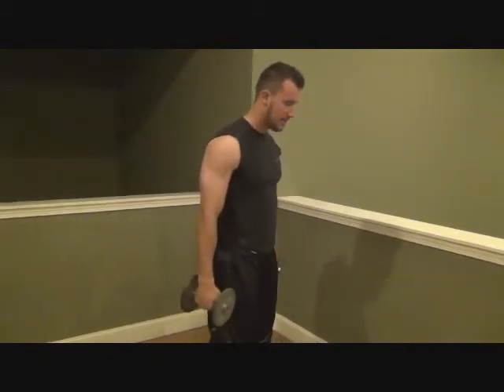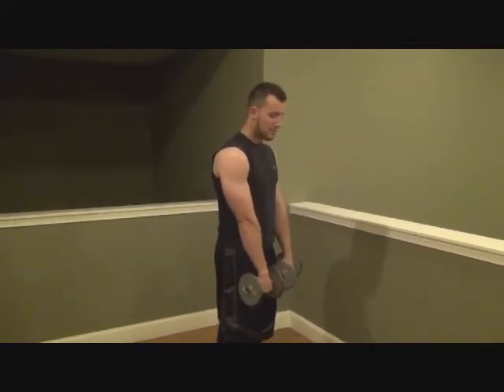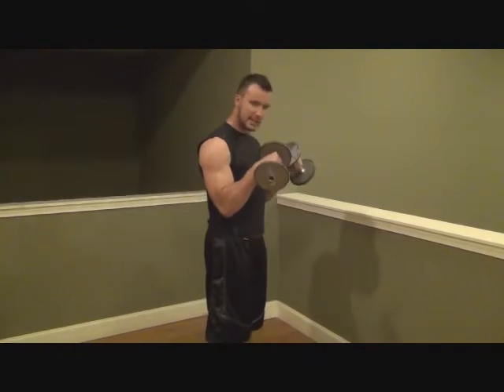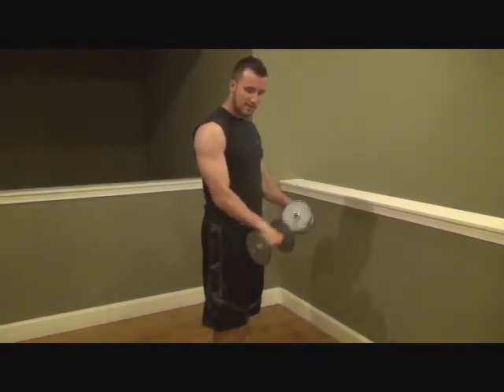Make sure that your feet are together, your core is nice and tight, and your arms right down in front of you. Next, you're going to lift up — just like that — keeping the weight as flat as you can, and then right back down.